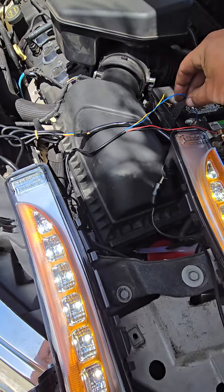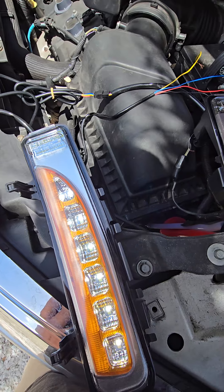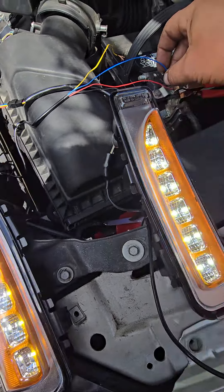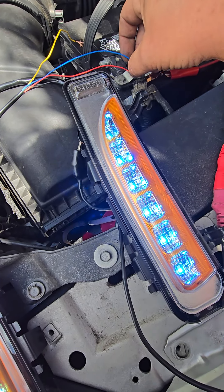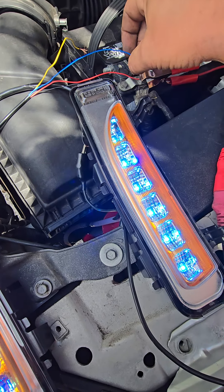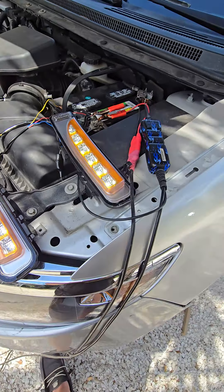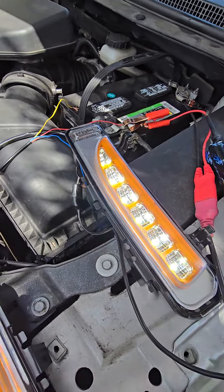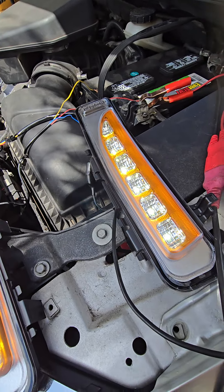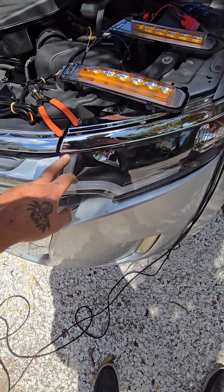The last wire that I have is the blue wire, which is the daytime running light, and that switches them to blue. They don't stay on blue as long as it's connected — if it's disconnected they go back to the regular lights.